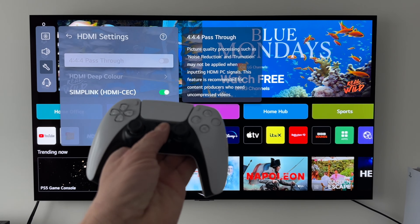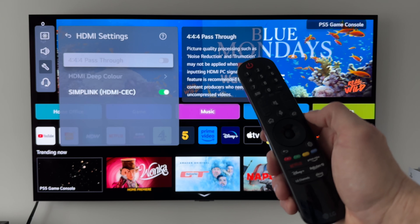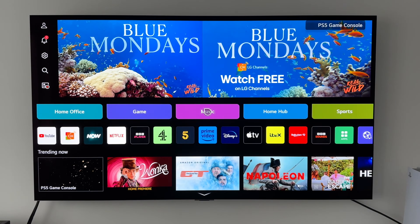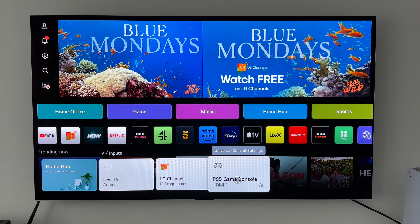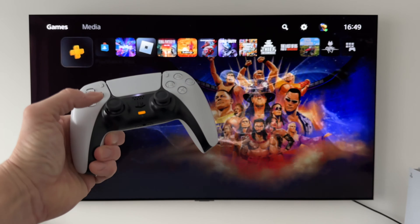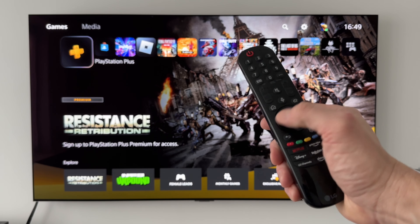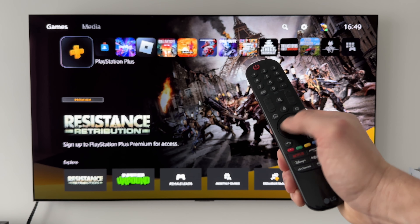Now we've done that, I'm going to fire up my PlayStation 5. Grabbing my remote control, I'm going to press on the inputs button and select PlayStation 5 game console. The PlayStation 5 is all fired up and we can see that the PS5 controller works as you'd expect, but the LG remote currently does nothing.